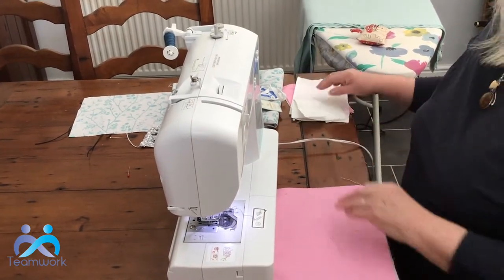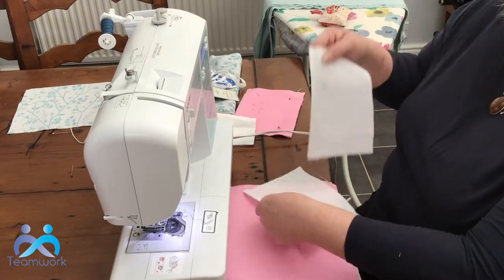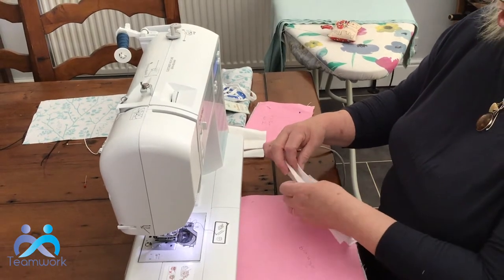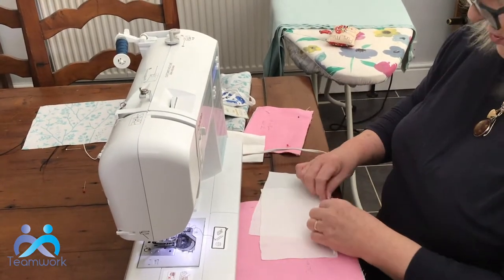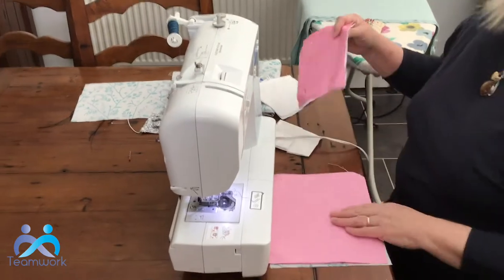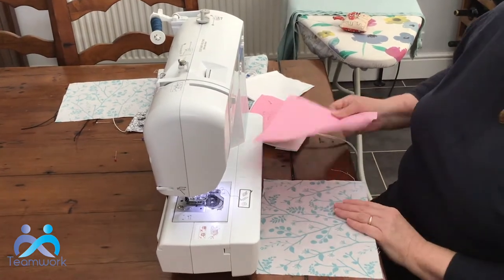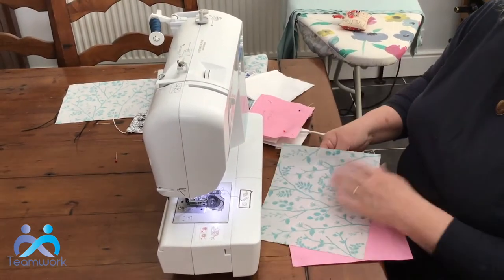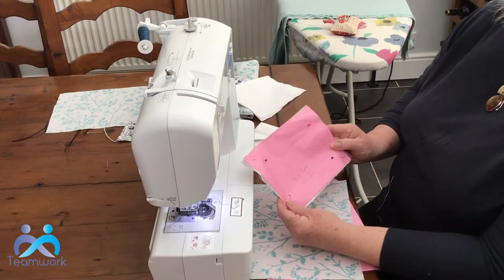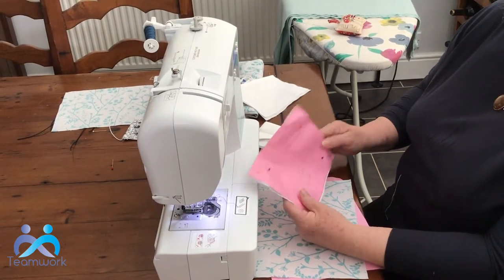I'm also using as the lining some white cotton that I have in the house. If you don't have anything like that, you could make it from an old pillowcase or a bit of sheeting. Good if you can use 100% cotton, but I know that's not always possible these days. So you need one large rectangle, 24 centimetres by 19. I've got a paper template here and I've cut out a nice piece of patterned fabric. Then for the lining, you need two pieces of white or plain cotton, 18 centimetres by 13 centimetres — you need two of those.